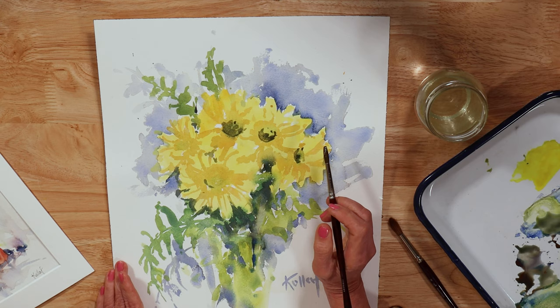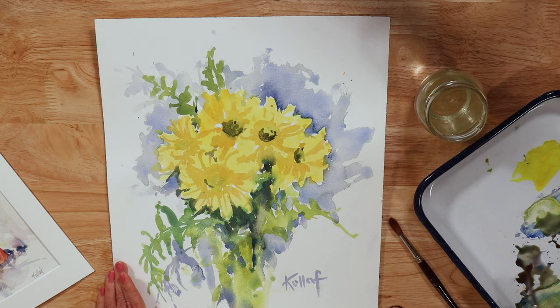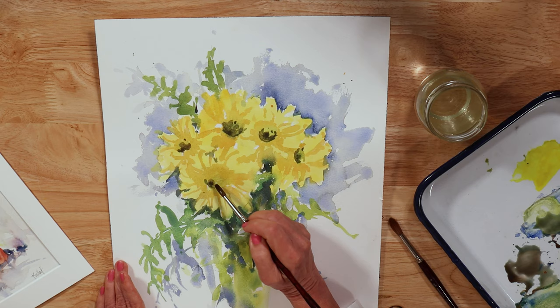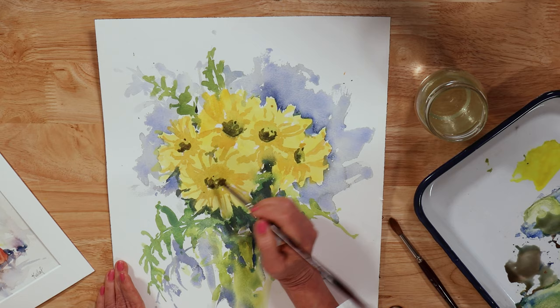What I'm going to do next is put a little bit more of some warmer values in a few places. I don't have to get every single center in there blocked in as much as every other one. Variety is always good to have in any painting and it makes things that much more interesting to look at.